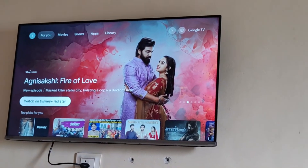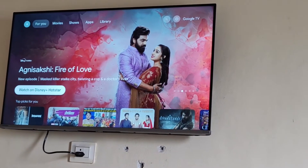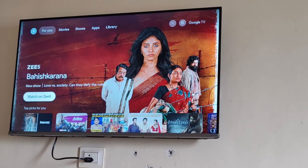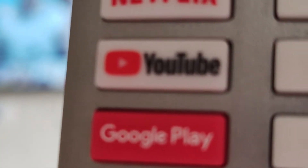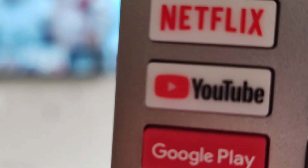Hello everyone, today we will be seeing how you can install Play Store on your Toshiba Google TV. As per my TV, it is already installed and it also has a separate button on my remote — you can see this one: Google Play. So I can directly open this.